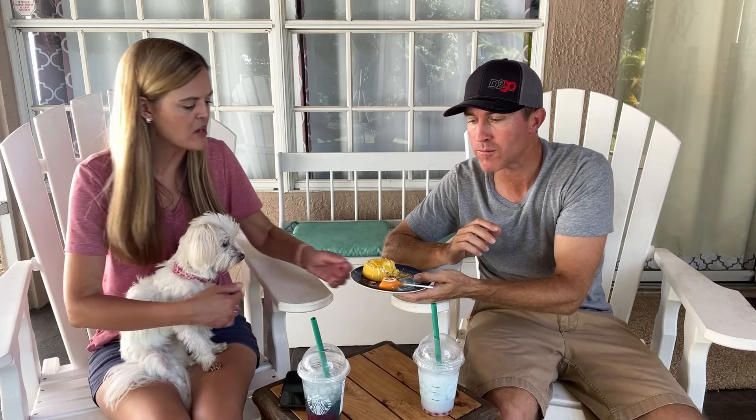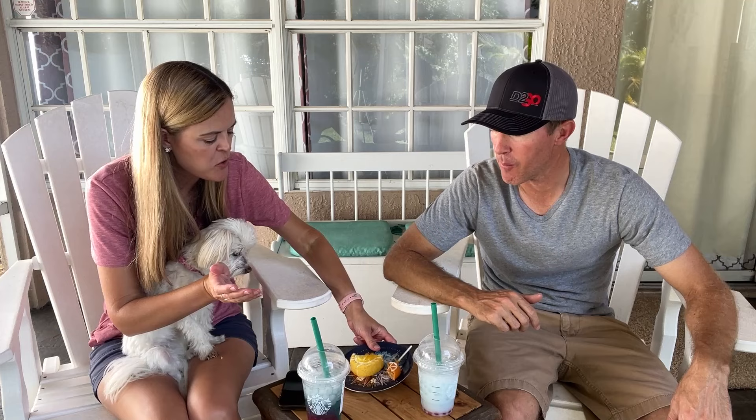Taking a big bite of the orange cream cake pop — it's good! It tastes like a Dole Whip in a cake. You know what would make it even better? A strawberry topping or some ice cream. It reminds me of the upside-down pineapple cake at Aloha Isle in Magic Kingdom where you can get Dole Whip — it tastes just like that.